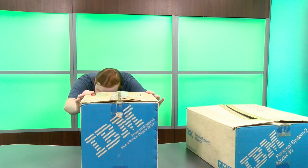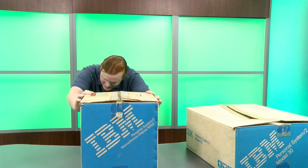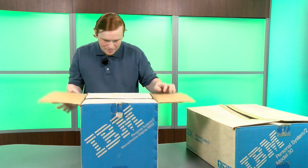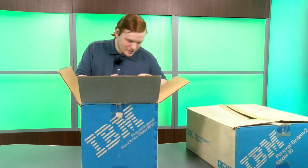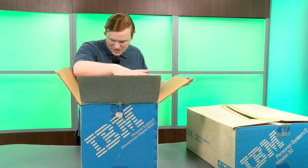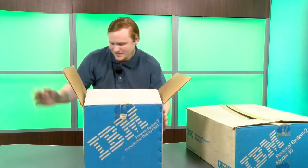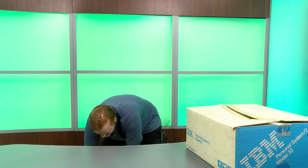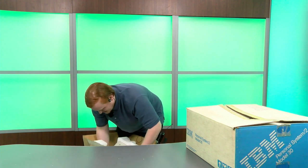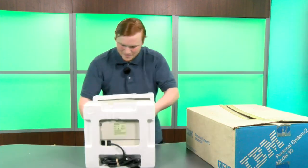Next, this is the IBM Personal System 2 Monochrome Display 8503. So it is a monochrome monitor — these would have been very very common for use in businesses, and great for schools especially since the PS/2s were designed for networking. This would be a very common monitor choice, though you'd have other options if you wanted a color monitor — for example, even a touch screen monitor. But this is just a basic monochrome black and white screen.